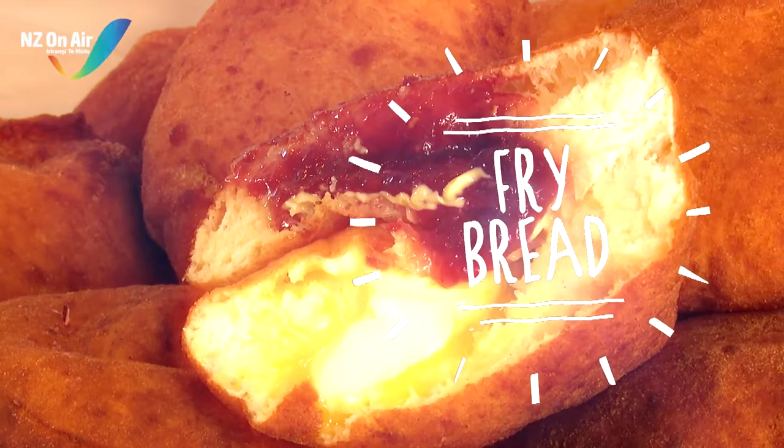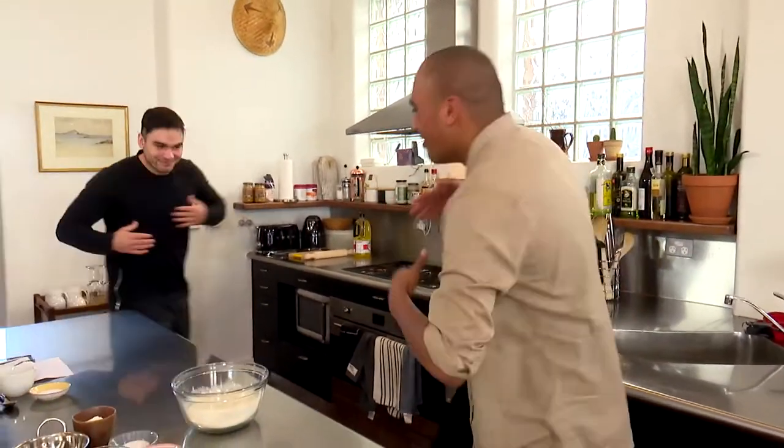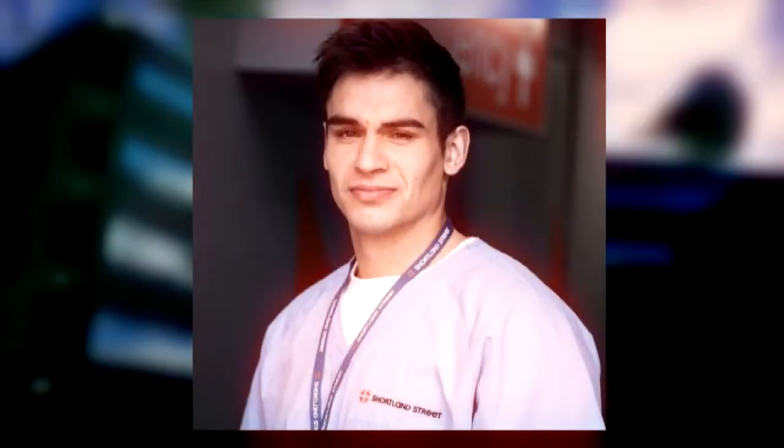Today we're going to be making something that's really nice and light for our bread. And I'm not going to be doing it alone because I have the help of my good friend, Teoregahu. You might recognise this guy from the show Shortland Street — he plays the character of Dr Hawkes Logan.